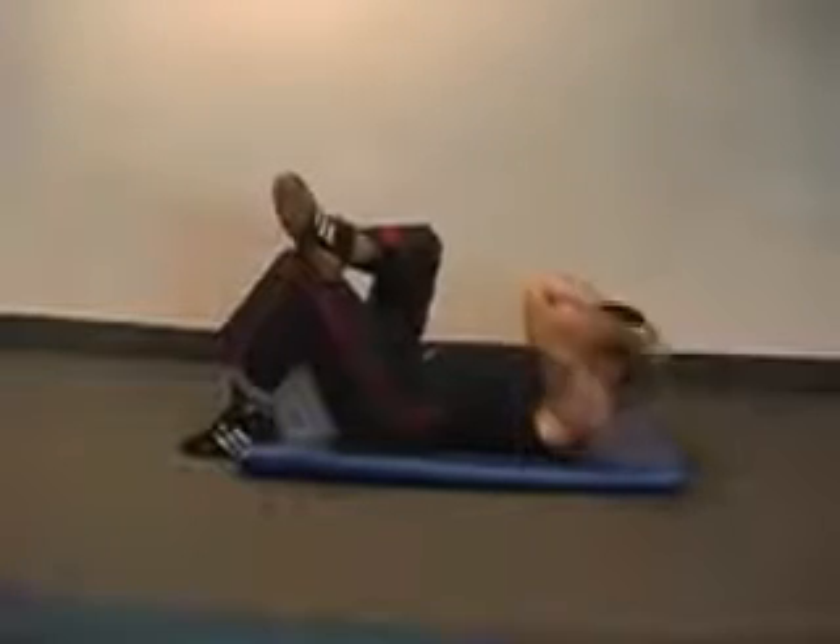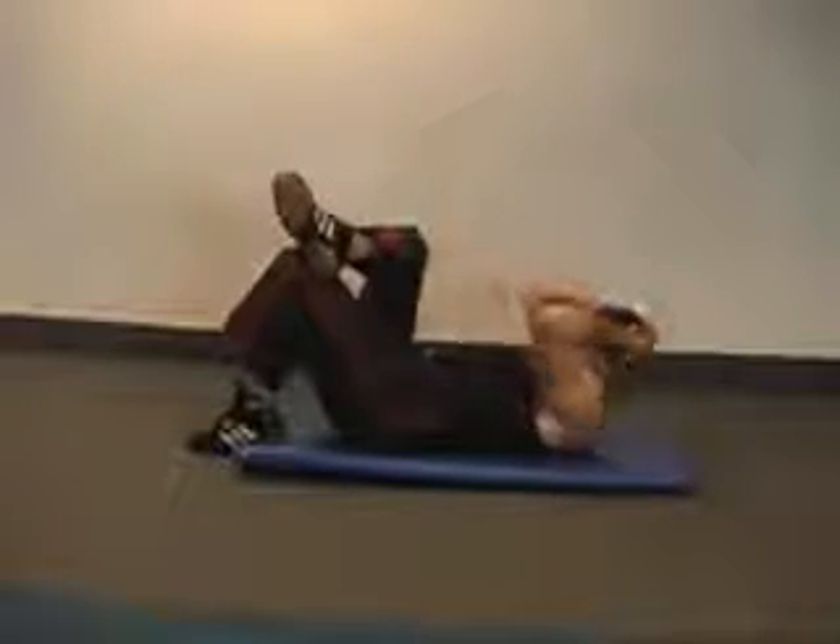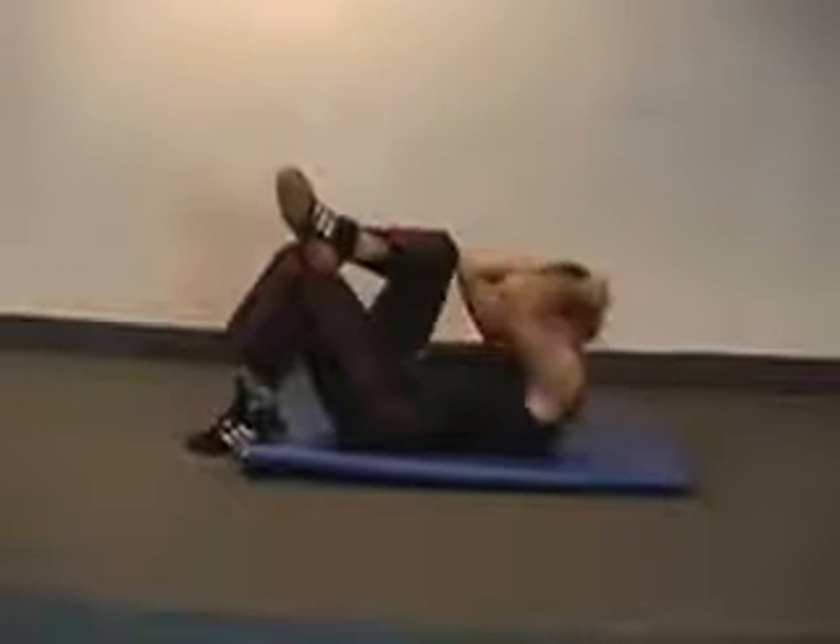We're going to touch our right elbow to our right leg. We do this, we go.